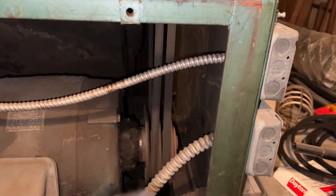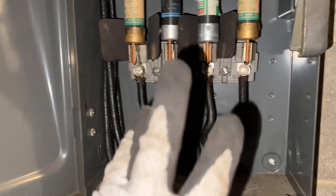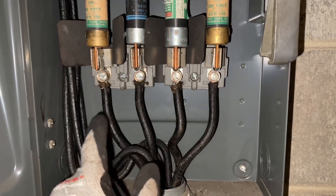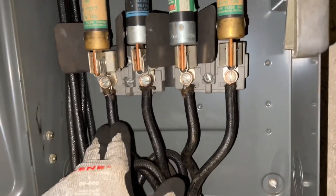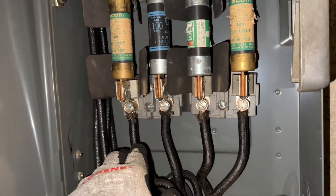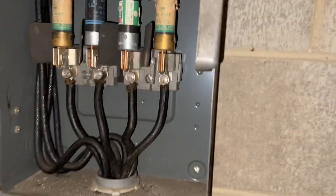You can see the belts are going up. To change the phase rotation you can do it two ways: one, you can take these two leads and put them over here and vice versa; or what I'm going to do is take lead number one and put it on number two, and number two over to number one — that'll also change the rotation as well.